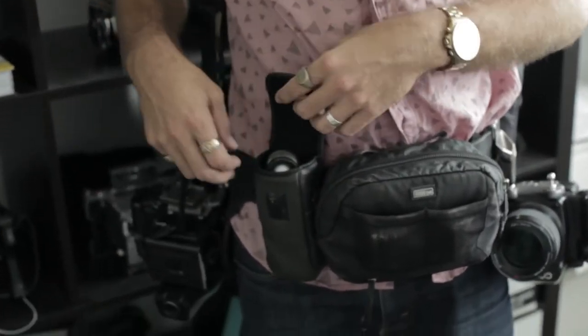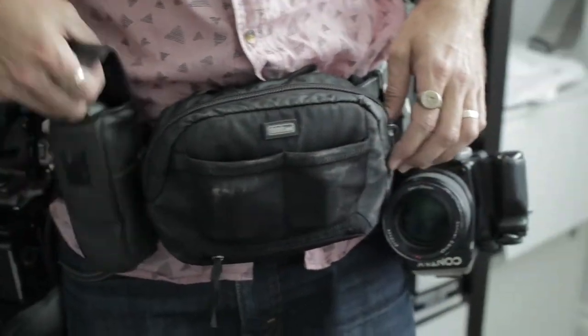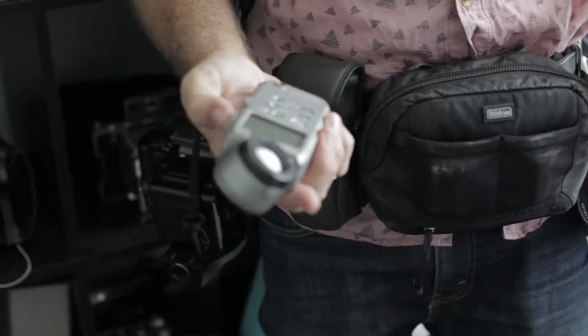My light meter goes in here — that's the little pouch that comes with it. So it's just easy to grab whenever I need it.